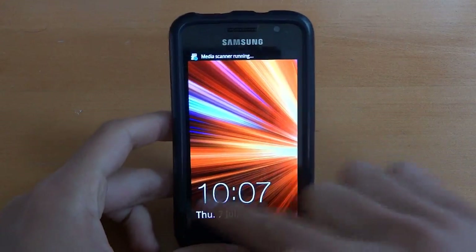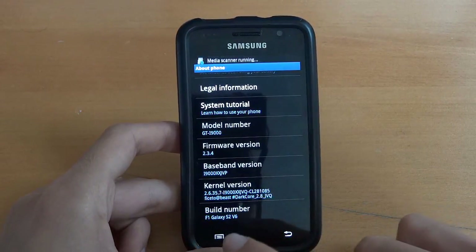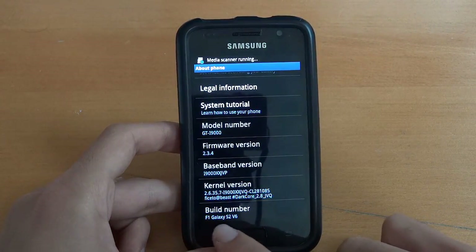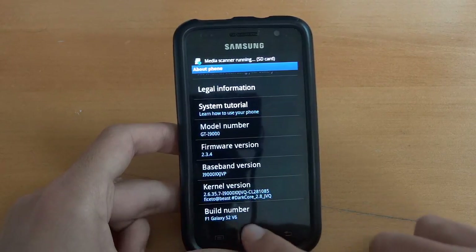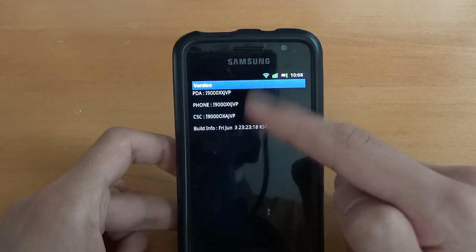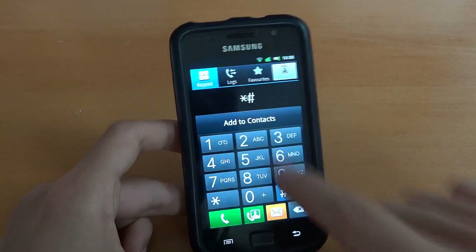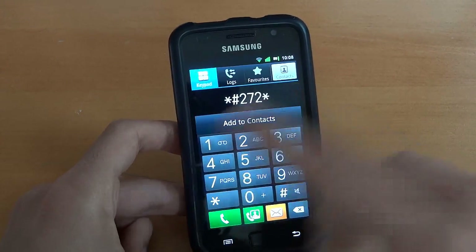And so there we are — we're booted up. I'm on Dark Core 2.8, F1 Galaxy S2 V6, and JVP. So one other thing I'm going to do — show you that I'm on JVP indeed. And another thing I want to do is check my CSC.